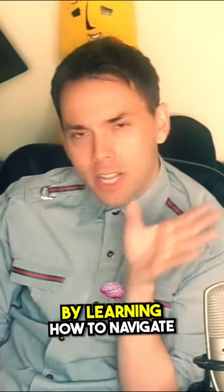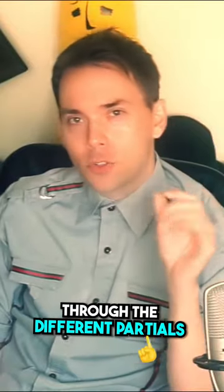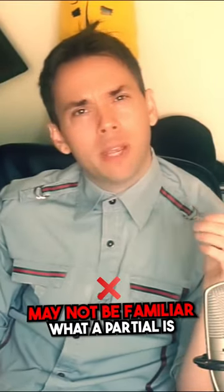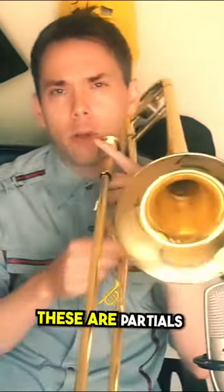What we do as brass players is we train our air by learning how to navigate through the different partials with very little and no tongue. A name for this that you've probably heard is called lip slurs. For those of you that may not be familiar with what a partial is, these are partials.